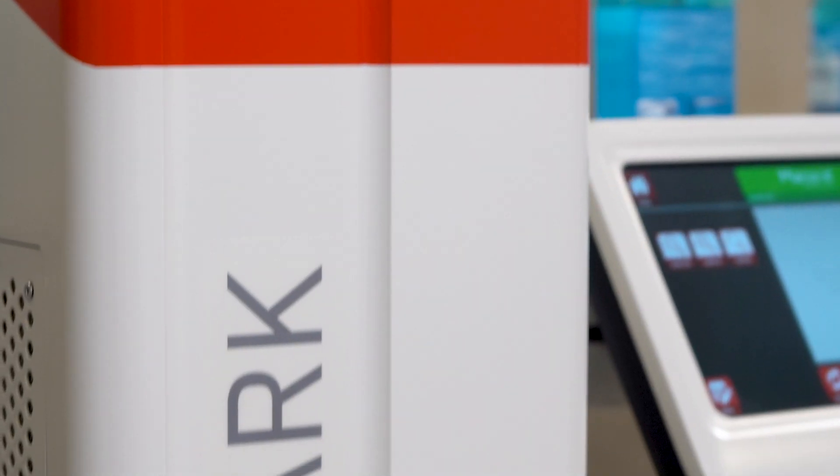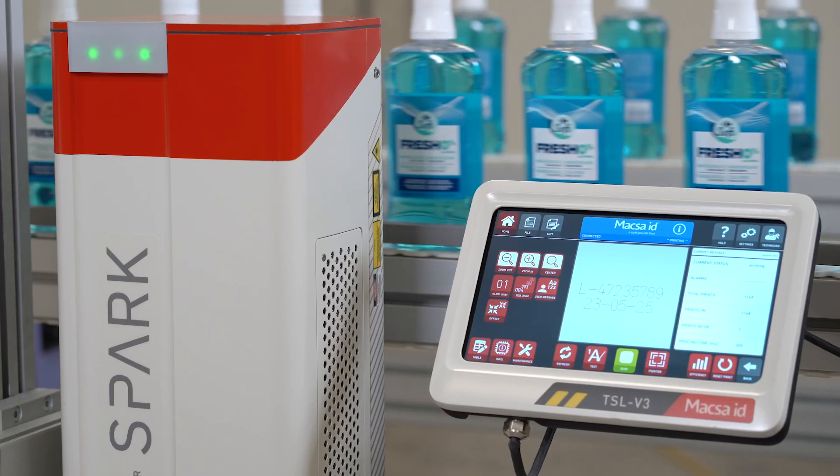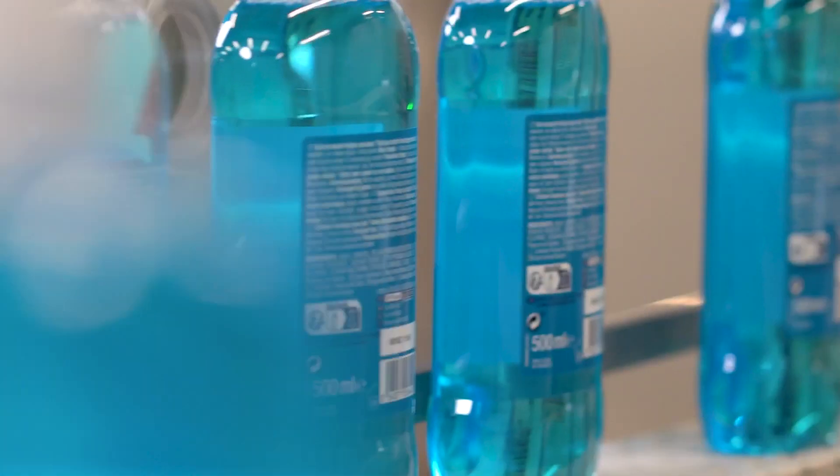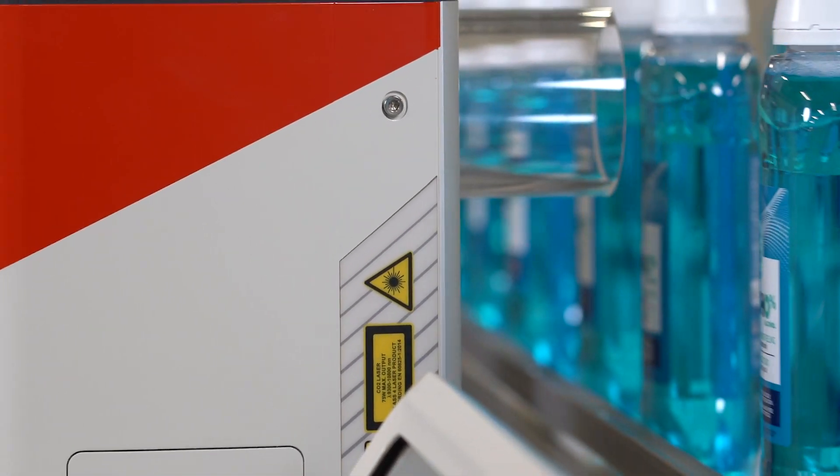Easy to communicate. Multiple communication options enable easy Ethernet connectivity to control the equipment remotely and manage equipment status.